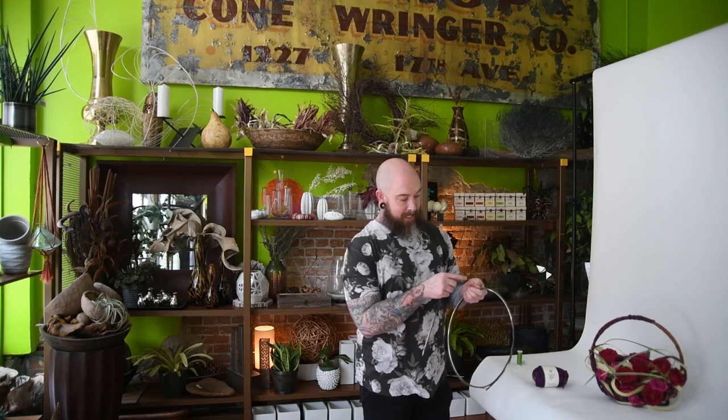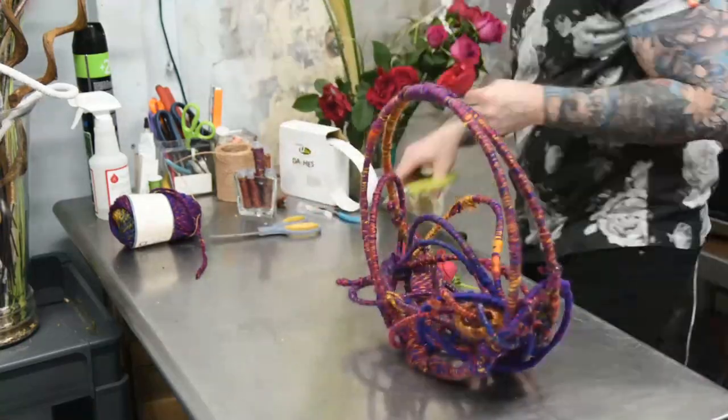The base of this one is actually just a metal ring, so we did the extenders around it, and then we simply use glue dots and wrap in yarn — just regular craft store yarn.